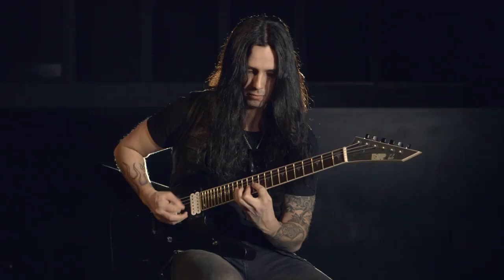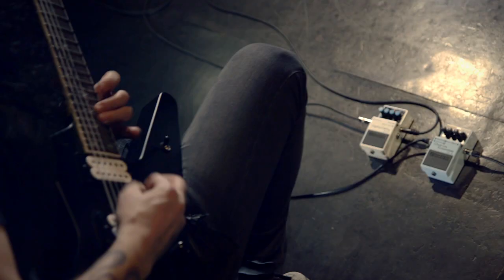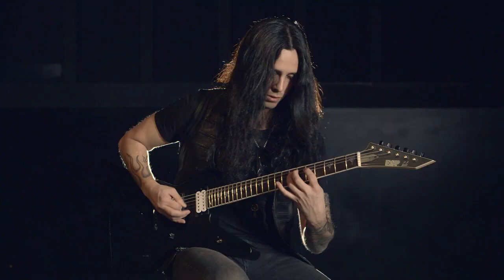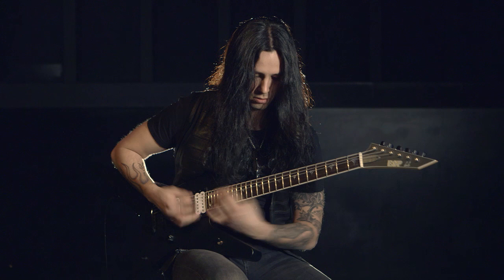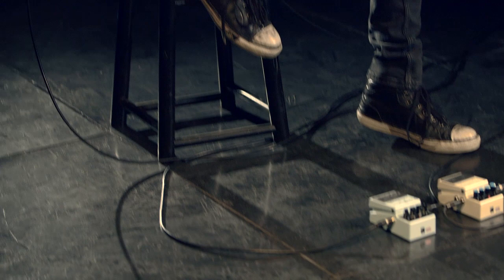I use the C5 in my pedalboard. I know a lot of players run delay and chorus in the loop, but I have it in front of the signal chain. I love the way it sounds — it provides a rich, thick, and warm chorus sound, and I use it for a lot of the rhythm stuff that I do and also for some of the cleaner tones.